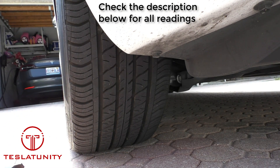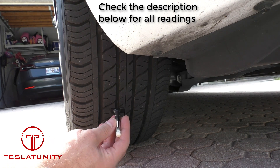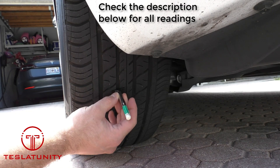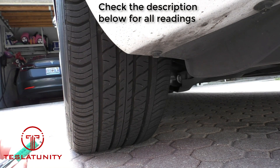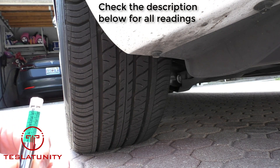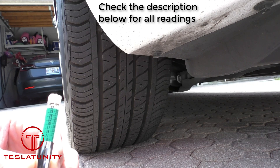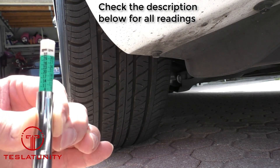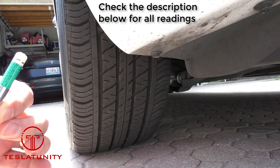Now we're going to repeat that process in the middle of the tire. We can pick either side — there isn't really a perfect middle here, so we'll grab right here. Pull it back, and this one is just under the 8/32nds line. So close to 7, but closer to 8.